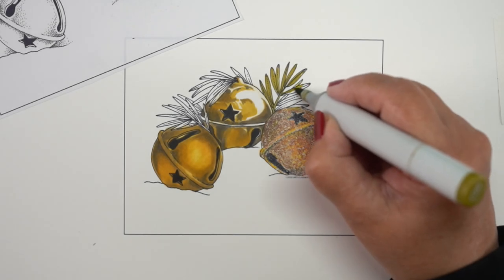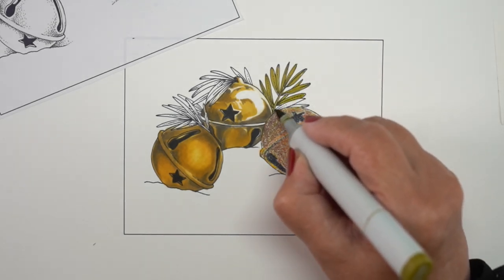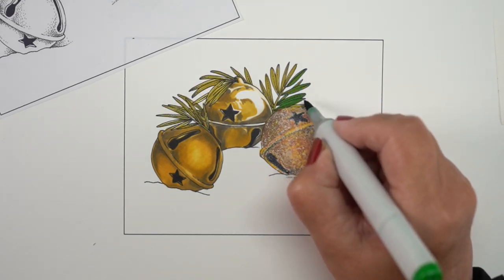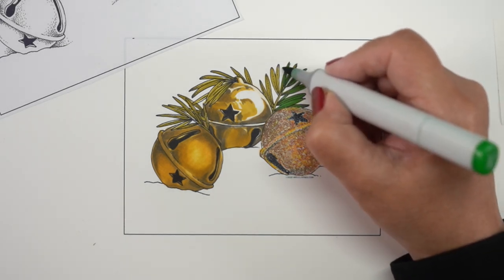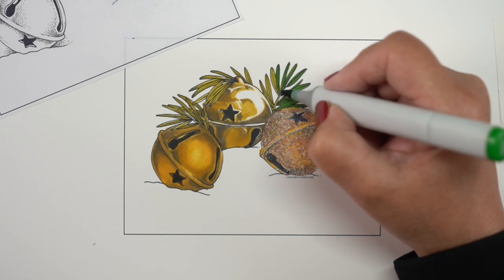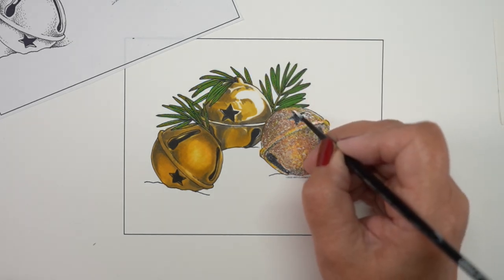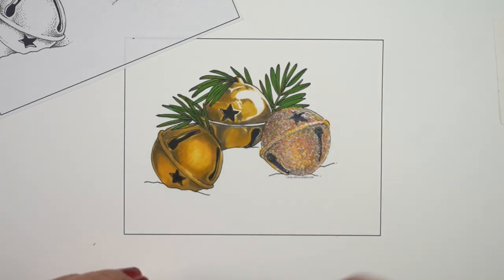Now I'm going to zip through the coloring of the background greens. What I usually like for greens is a YG something — any of the YGs work really nicely, but they're really close to those dark greenish yellows in the gold. So I decided to go a little bolder with it, and G07 mixed with the YG95 actually looks really nice — I was kind of surprised by that.